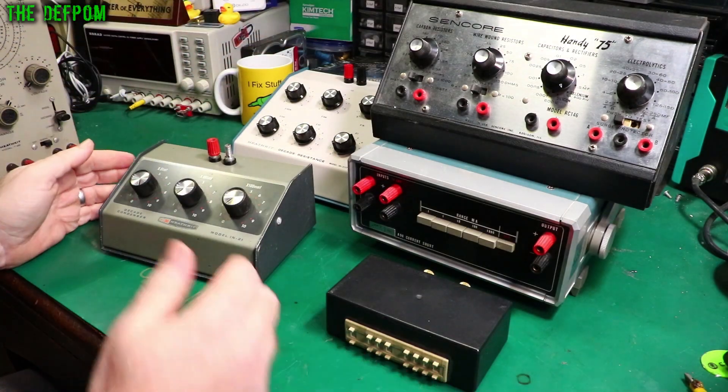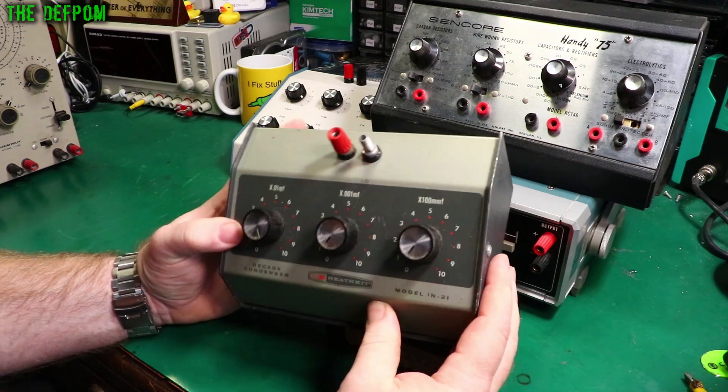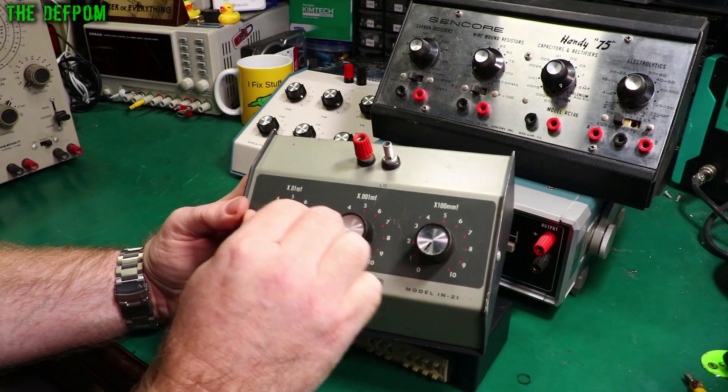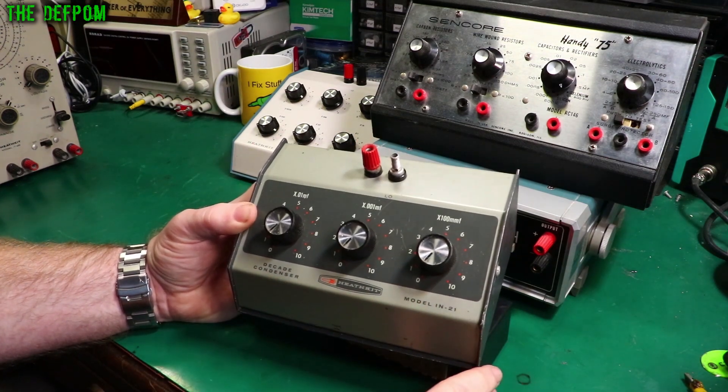Here I have a decade capacitance box, and this is something I actually need to refurbish. I haven't done this one yet and I think I need to have a look at it and just see how it goes as far as accuracy. It doesn't do a lot — it's quite a limited range on this one.